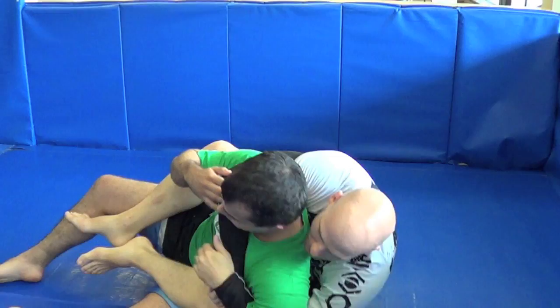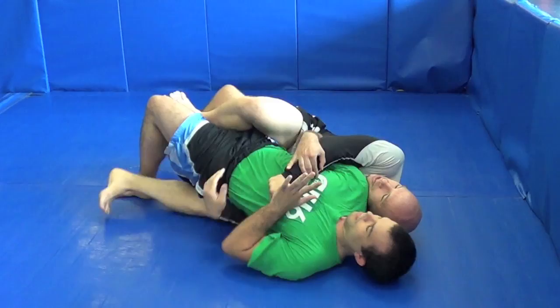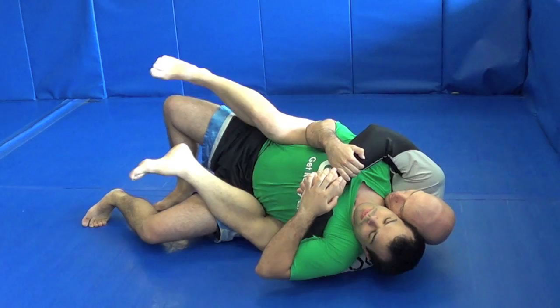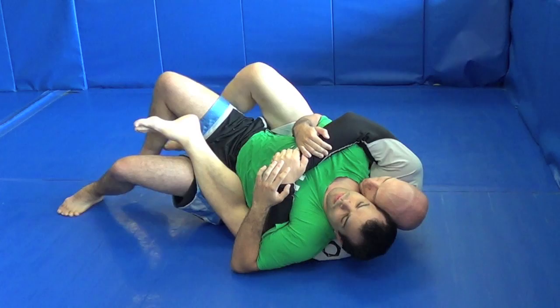But if he continues the escape and he's starting — if I don't do anything, he's going to keep shimmying, he's going to create space, I'm going to try to mount, and he's going to do his thing. So when I feel that happening and he begins his escape and I can't take him back to the other side, the hook comes out, becomes a little shovel on this side, and I'm going to dump him.